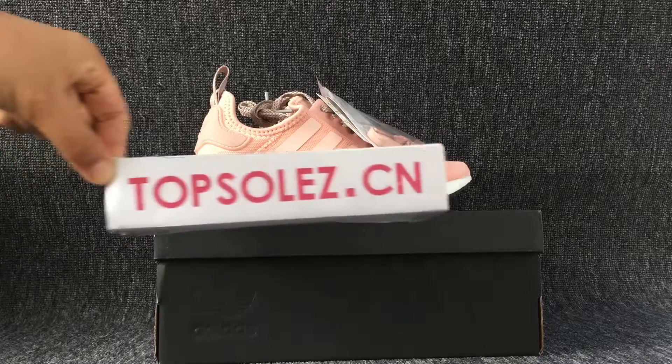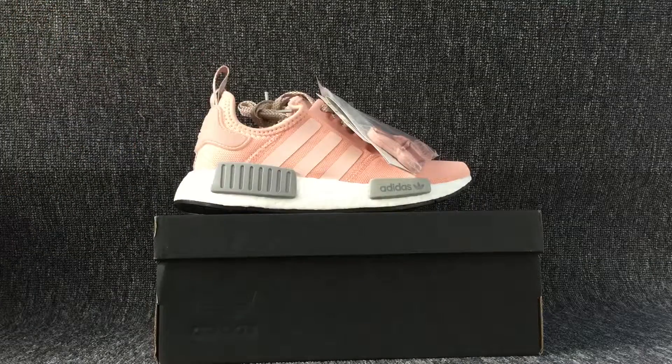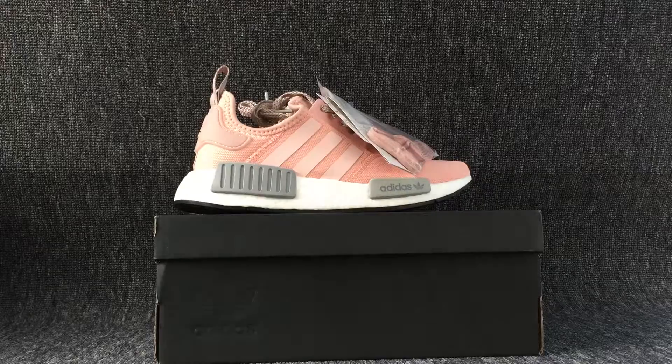Hello everyone. Welcome to TalkSide.com. This is Ping Shusu.